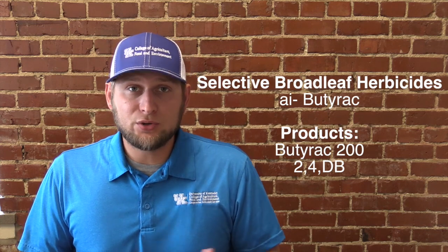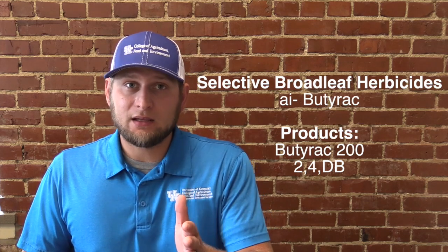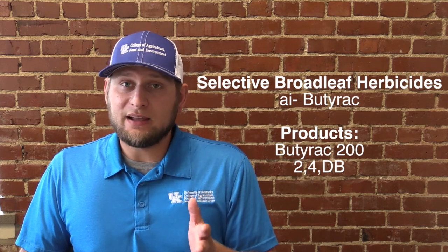The next question is: how do I kill broadleaf weeds in my clover, my chicory, or my alfalfa food plots? There's really only one option and that is butyrac — the active ingredient usually found in Butyrac 200 or 2,4-D B. The B is very important in the name, because you don't want to use plain 2,4-D and spray it on your clover, as that is a broadleaf herbicide that will kill your clover.